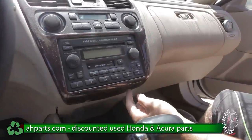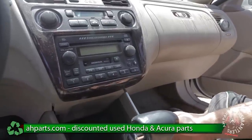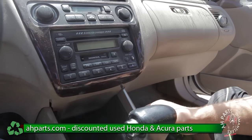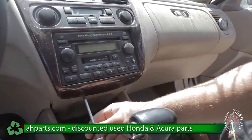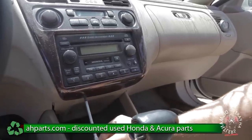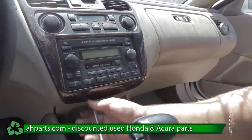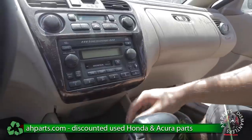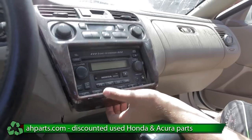First, there are going to be two screws here on the bottom and we're going to go ahead and take these out with our Phillips screwdriver. Once you do that, this plastic piece is going to pop off.